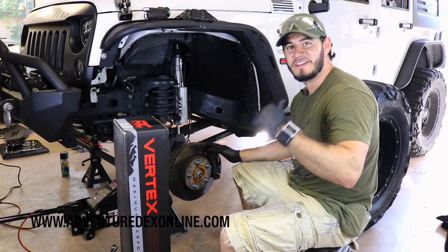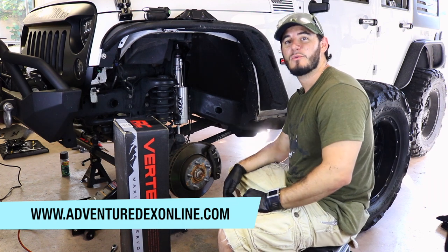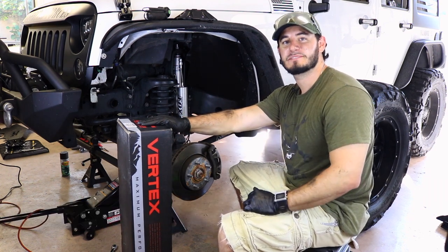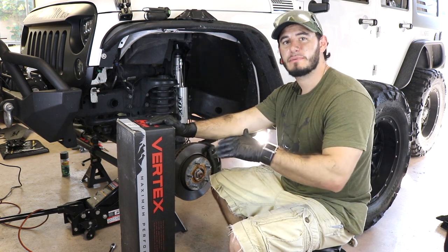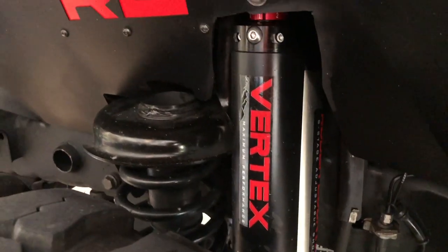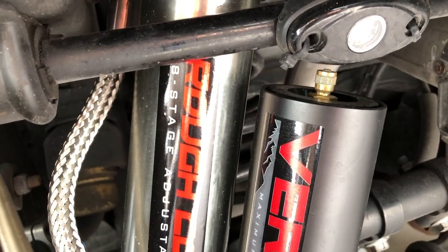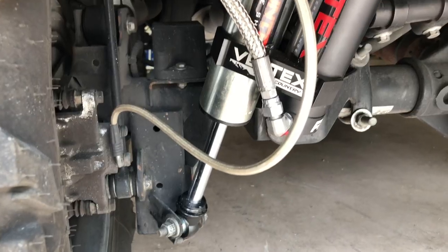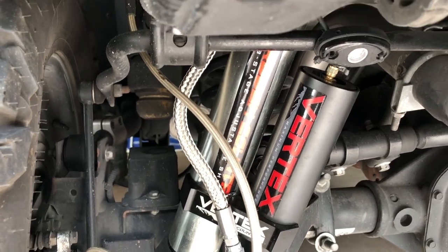What's up guys, Adventuredex here from Adventuredexonline.com. In this episode we're gonna be checking out a set of Rough Country Vertex maximum performance shocks. Rough Country built these shocks to compete with the top of the market. They feature an eight-stage adjustable compression damping, a two-and-a-half inch bore alloy body, a zinc plated double clear coated finish, a two-and-a-half inch bore alloy reservoir, and black anodized CNC machined billet aluminum components.